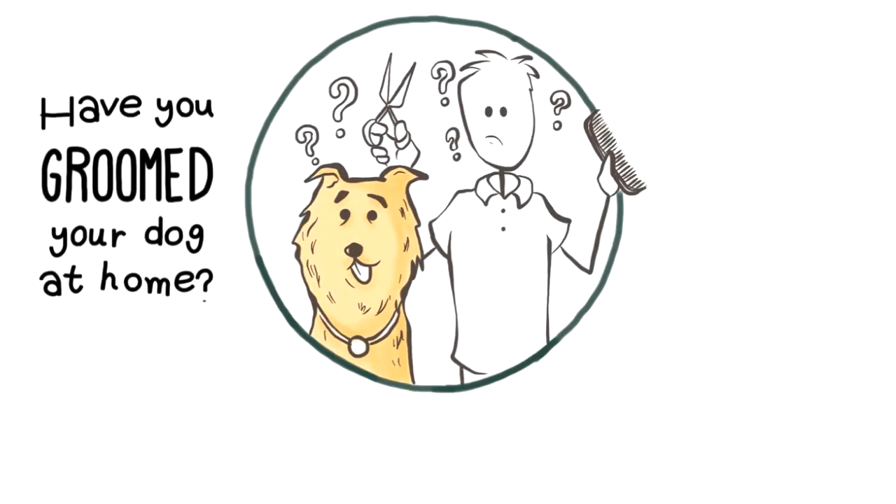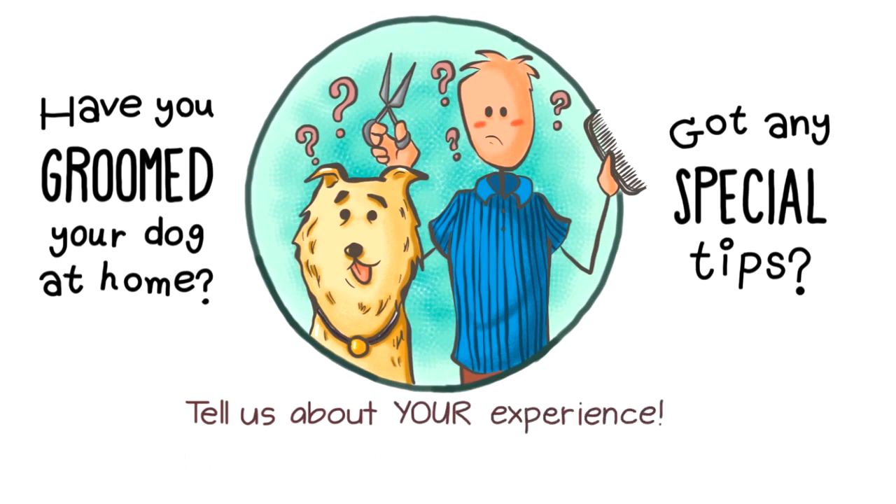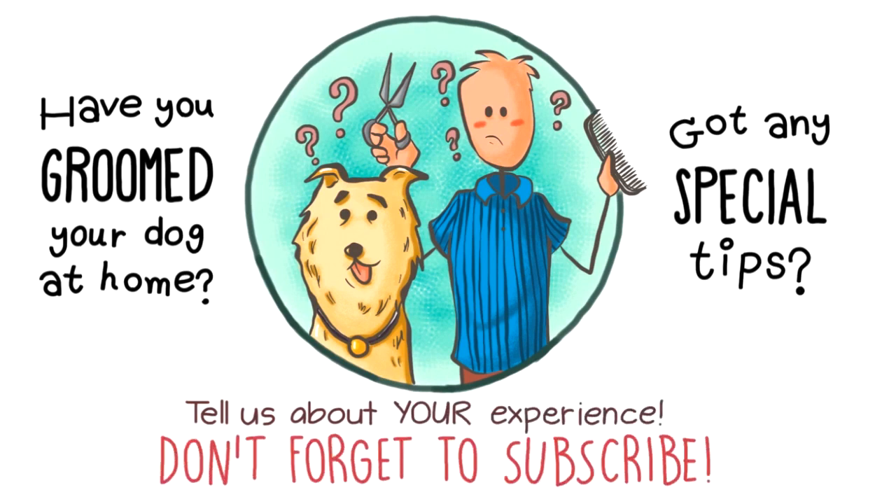Have you tried grooming your dog at home? Got any special tips for the amateurs? Tell us in the comments about your experience with your canine friends, and don't forget to subscribe for more nerdy videos!